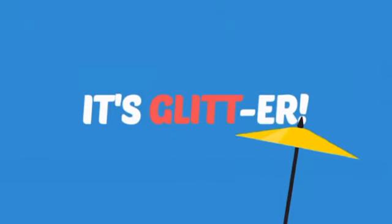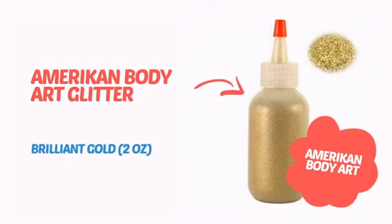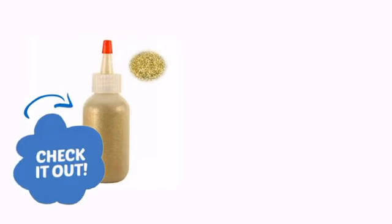It's more than just glit, it's glitter! It's time to make your design pop with some sparkling glitter from American Body Art. Check it out!